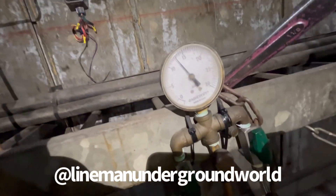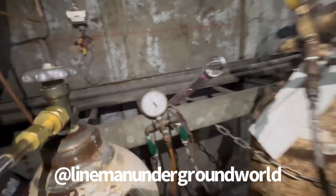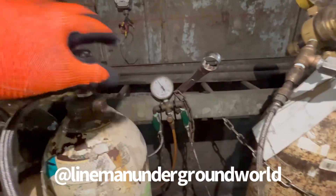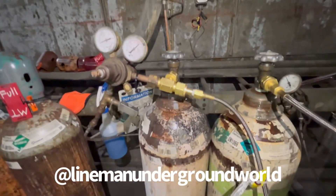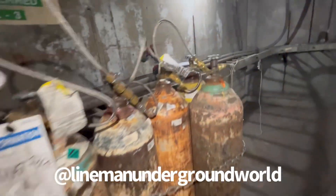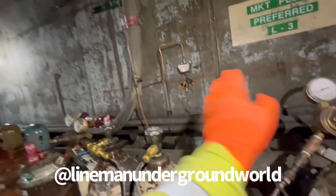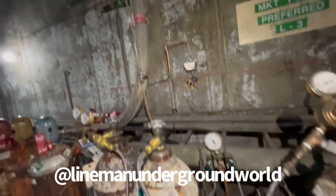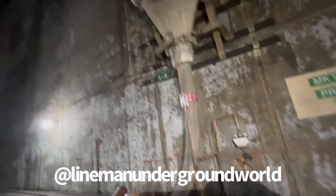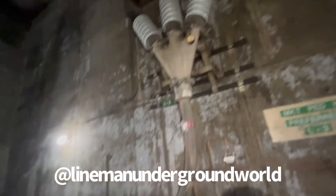Here we go — 12 PSI, that's what we want; it'll readjust once it stabilizes. And that's a wrap. We've got our alarm right there set for the highs and lows, so if anything happens and it goes flat it'll give us an alarm. Otherwise it's feeding these two cables here and keeping pressure to keep the air out.